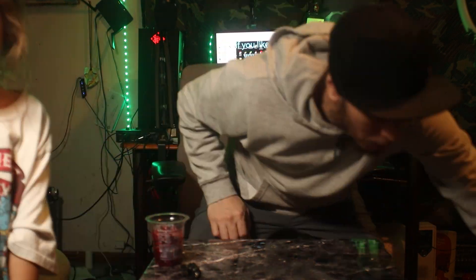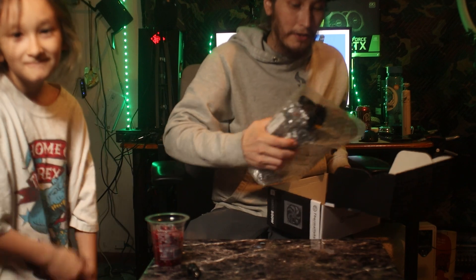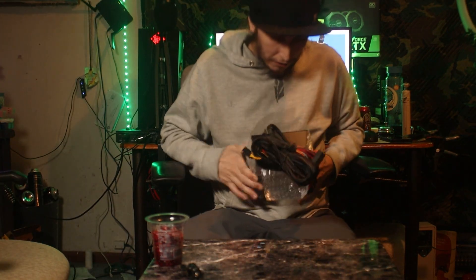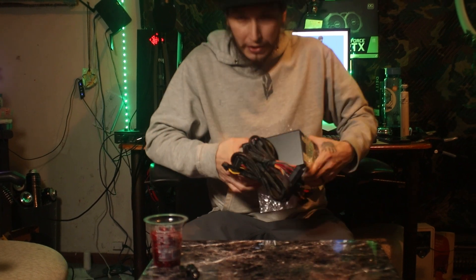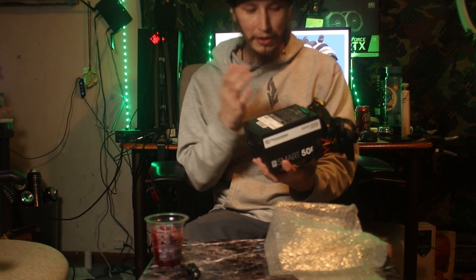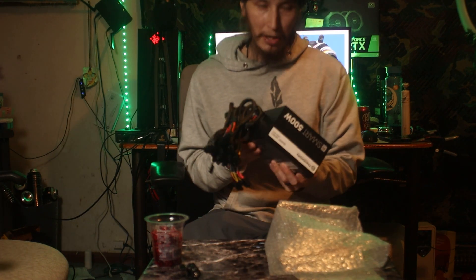I got this thermal take 80 series white for just 20 bucks, brand spanking new. He only tested it and never used it — just tested it as a working unit. All the cables look perfect.